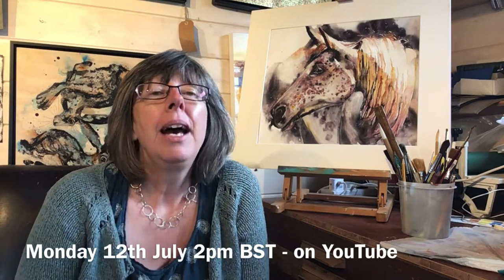It's on Monday the 12th of July at two o'clock British summer time and I'm going to be painting a horse in watercolour.